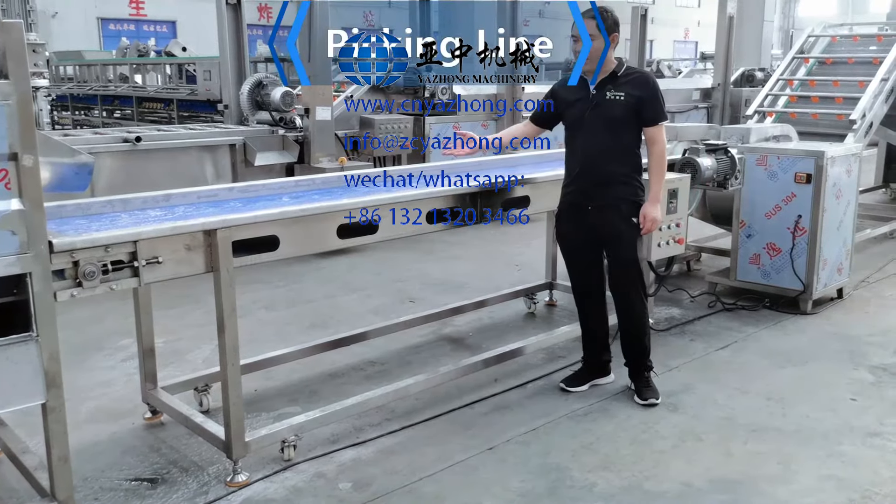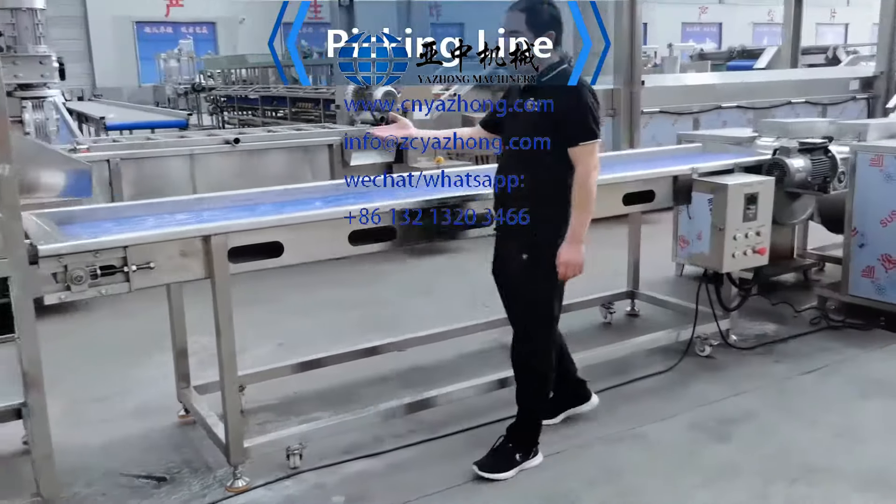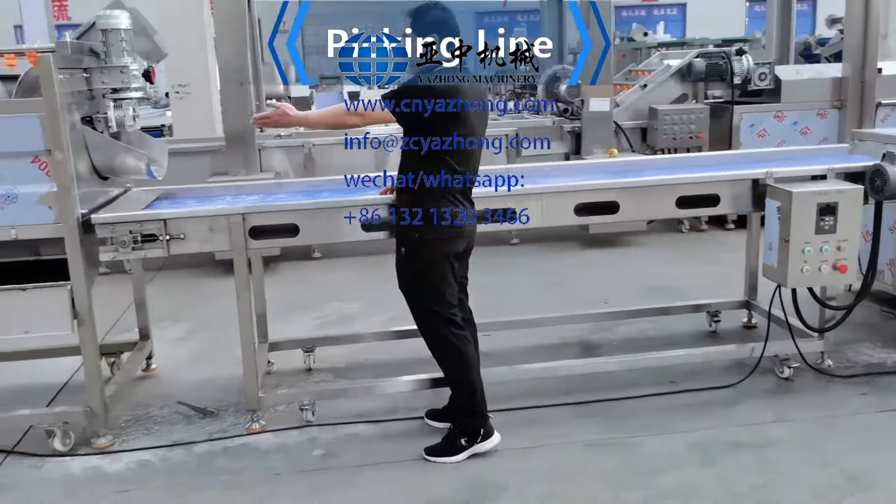This is the peaking line. After you receive the peaking line, you put the peaking line near the peeling machine.